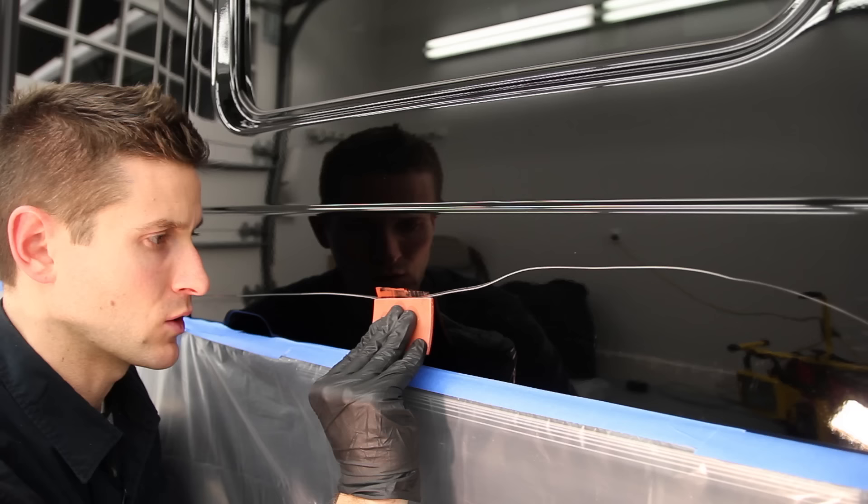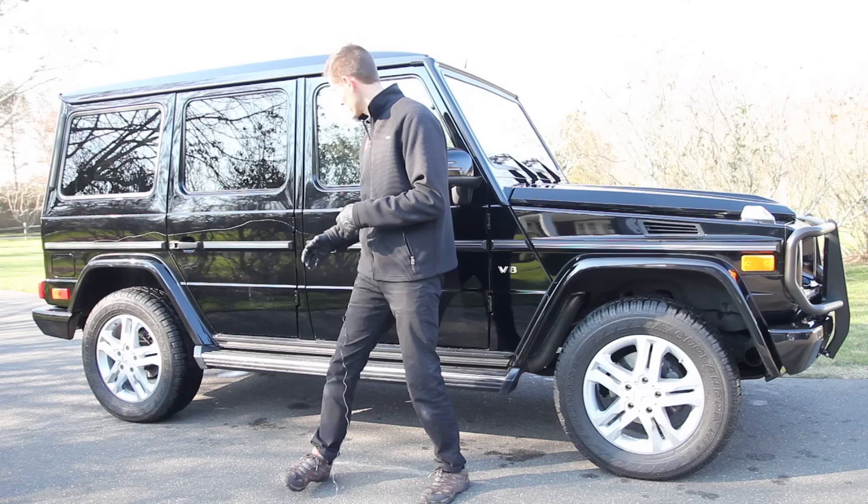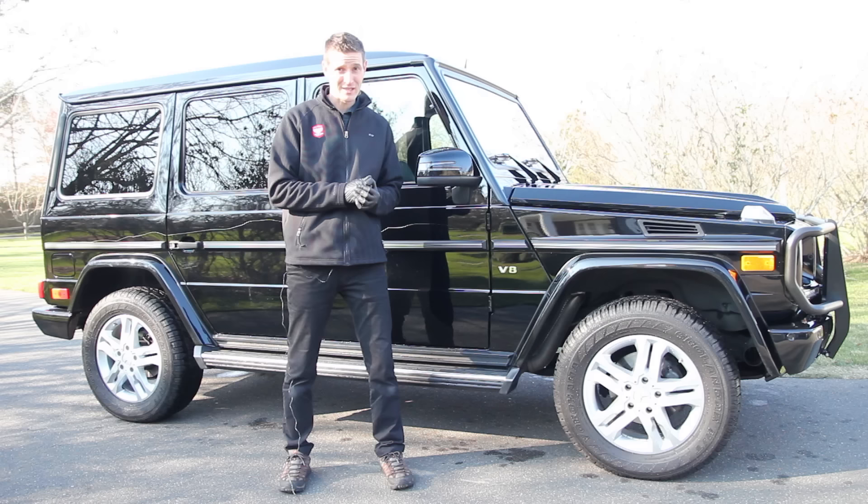Today we're going to talk about how to repair this and some of the thought process that goes into it. In this particular case, this would normally need to be repainted — the entire panel — and the problem is it's multiple panels, which is more complicated. There are middle sections they have to take out. It's a complicated repaint and extremely expensive, so we're going to take a shot at trying to repair it. That's all coming up today on this episode of Ride Along.